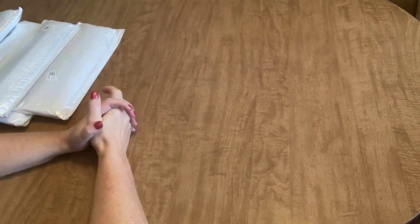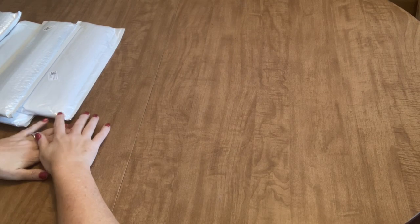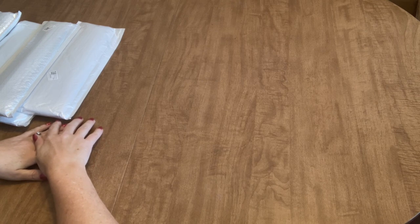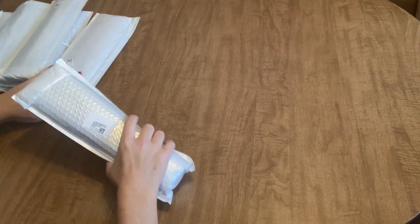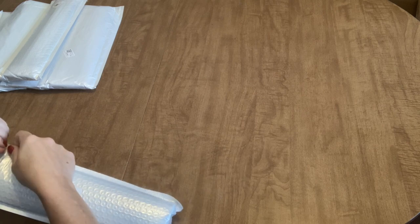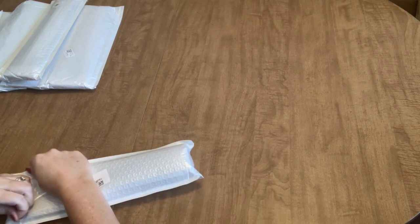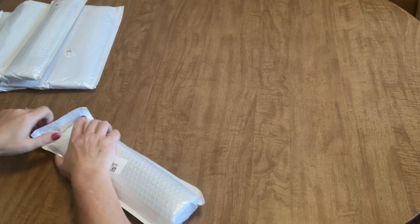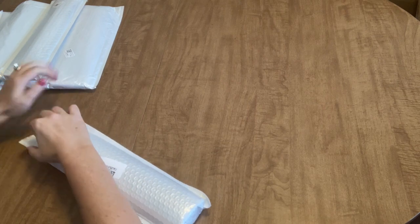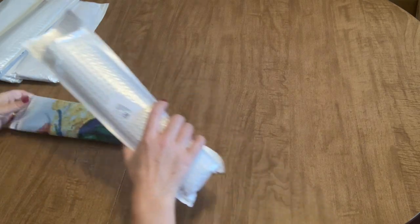Hello everyone, it's Angie the Craftnado and today we have an unbagging. This is part two of my last order from the company DIY Chews. I want to say thank you to them for sending me their beautiful products. I really enjoy working with them. I think we've got six canvases in this part of the order, so grab a cup of coffee or a cold drink and hang out with me and let's see what I got.